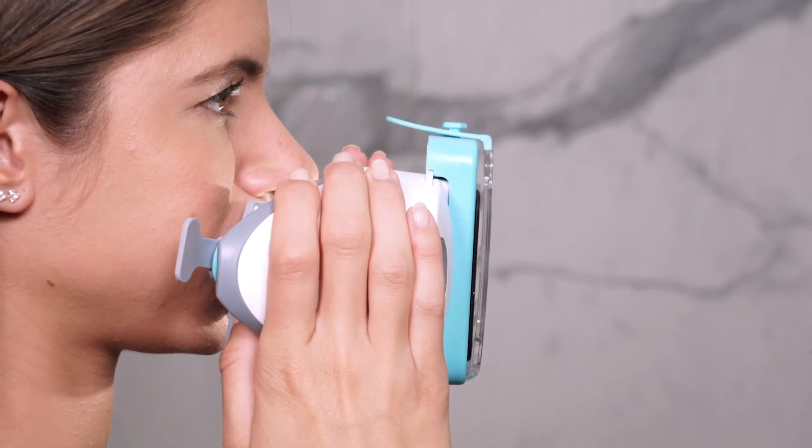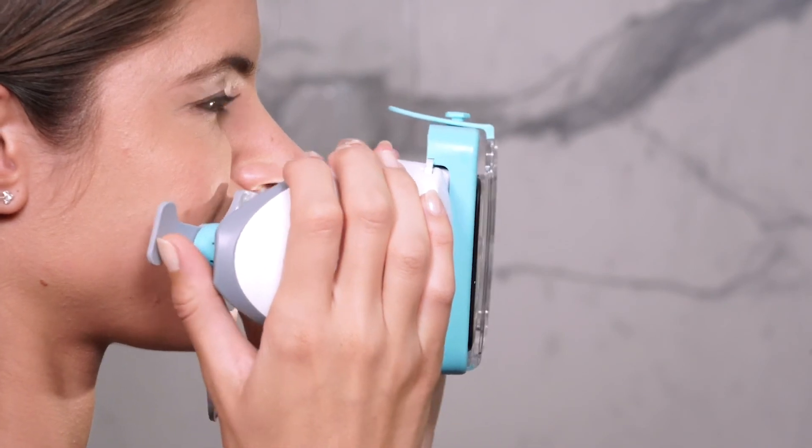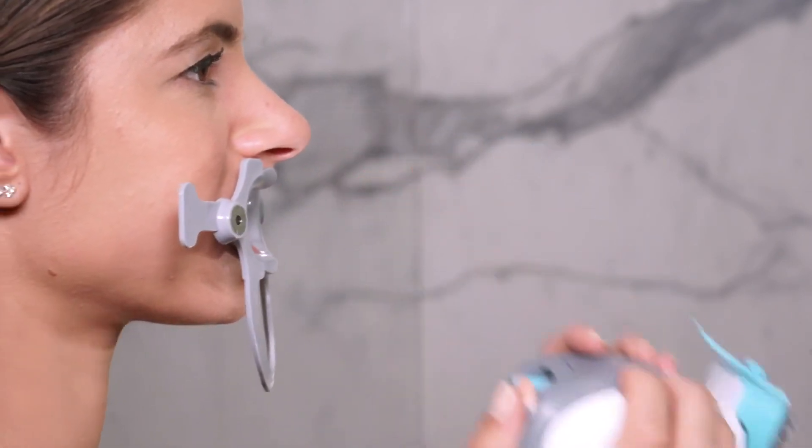To remove the scan box, hold the retractor in place with your thumbs and pull the box forward, then remove the retractor. That's it — now it's your turn to try out your first scan.